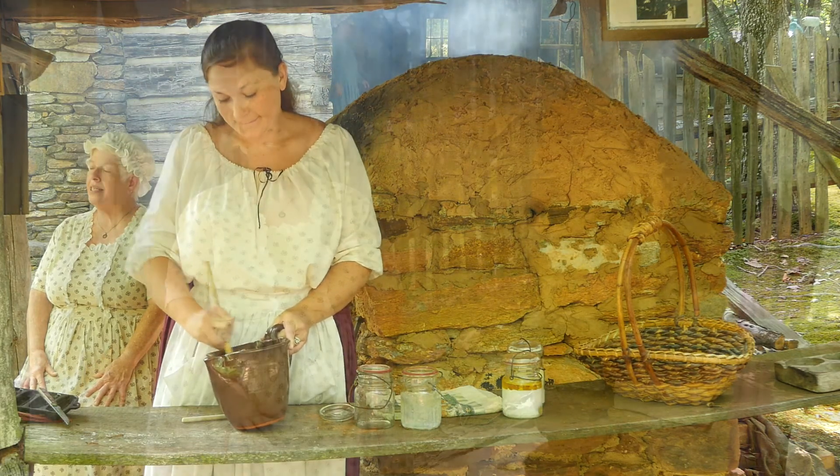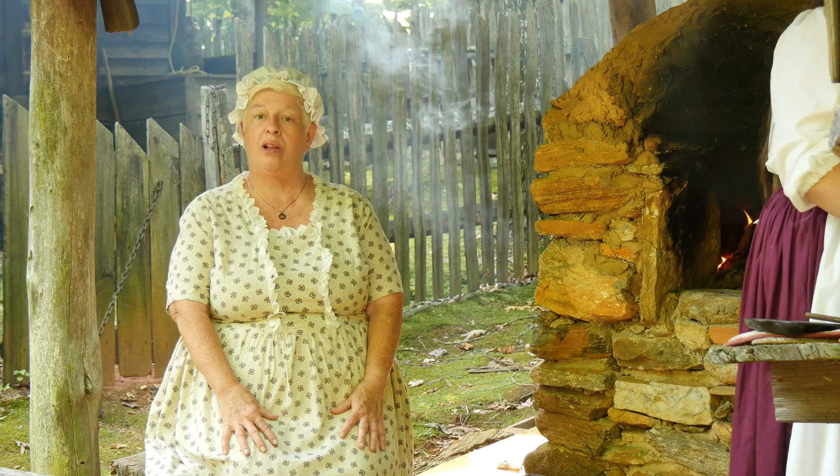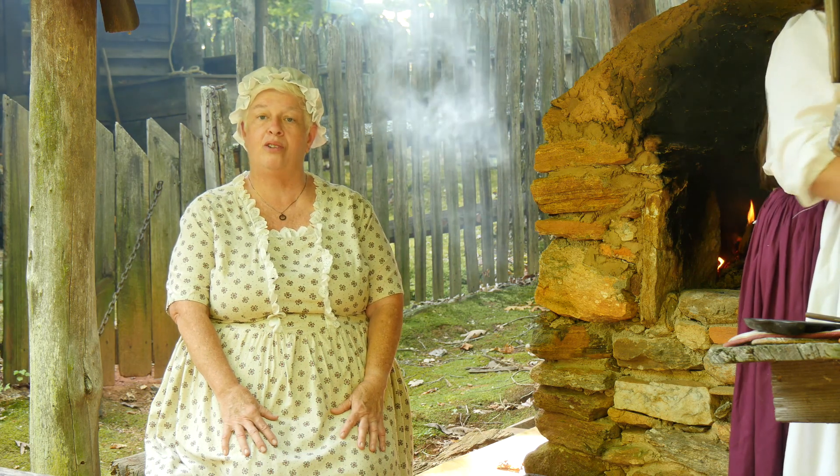We're going to make today what we call corn fritters. They're in a special little pan, and Catherine will bake those for you, and then we will show you what they look like.